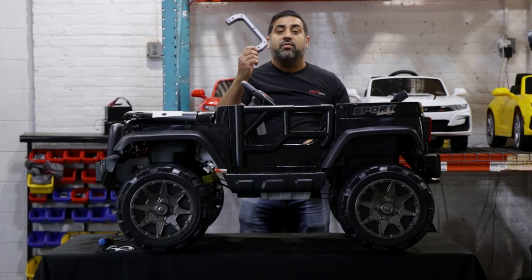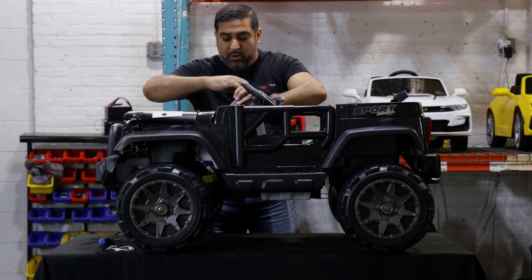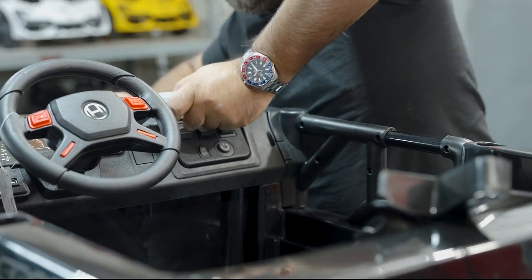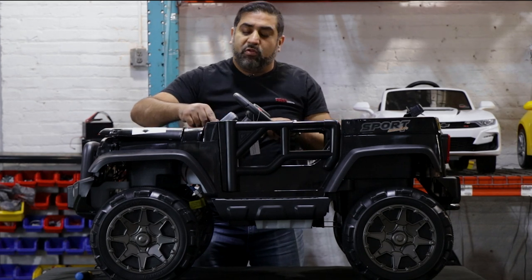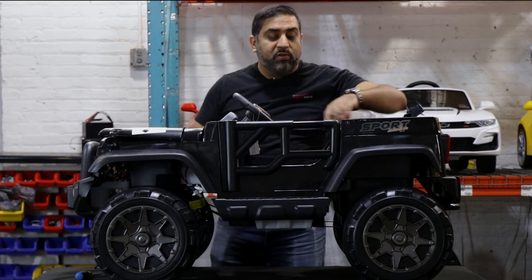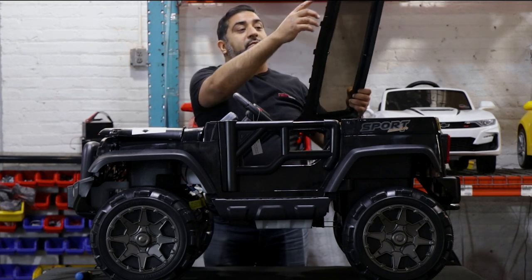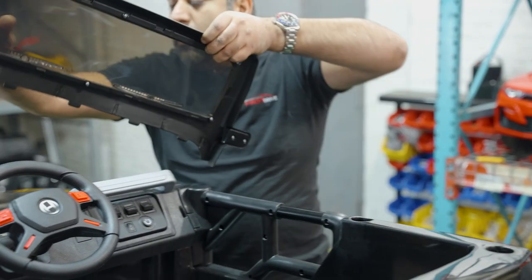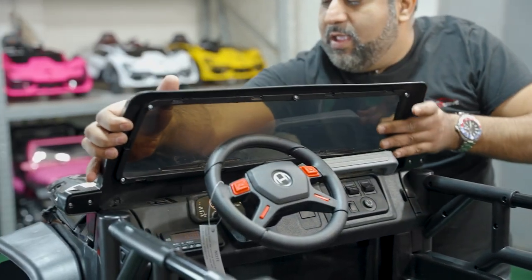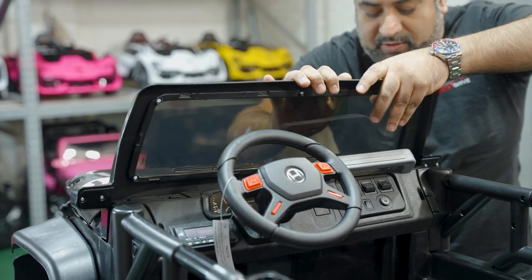Next, we're going to install the bar that goes right onto the dashboard. Just place it over here and press right in, making sure the screws are facing upwards towards the windshield. After that, install the windshield — you have five different notches; line them up with the notches and press it down into the car.